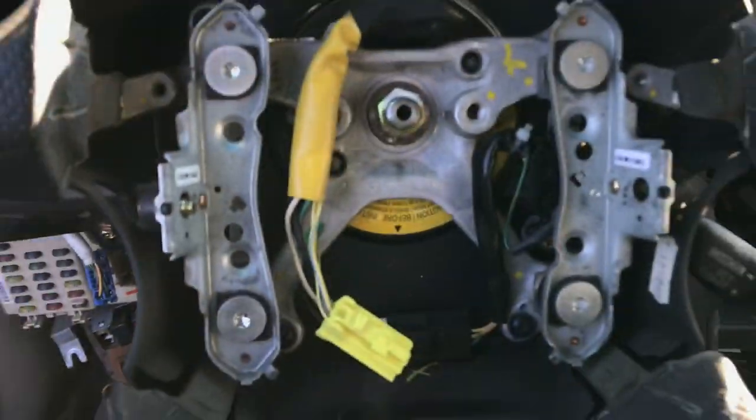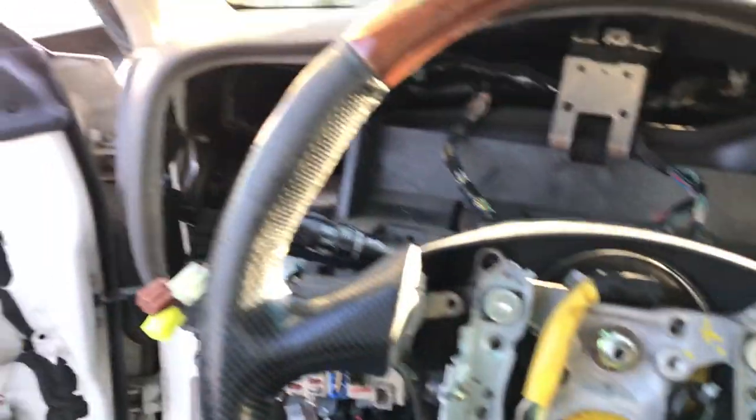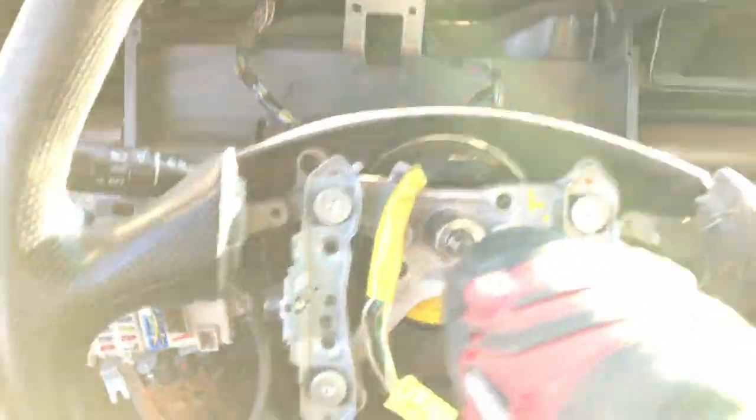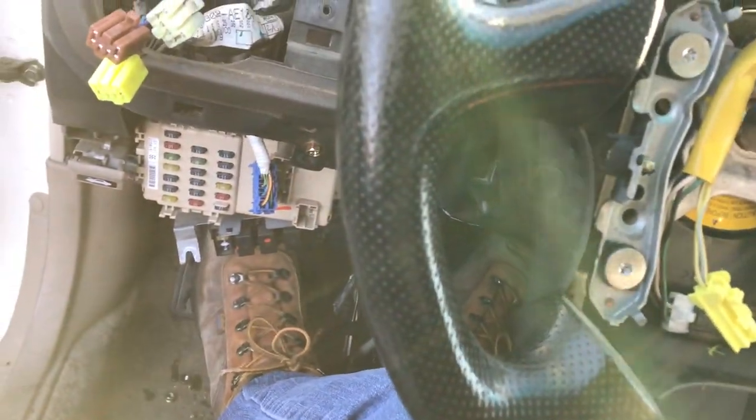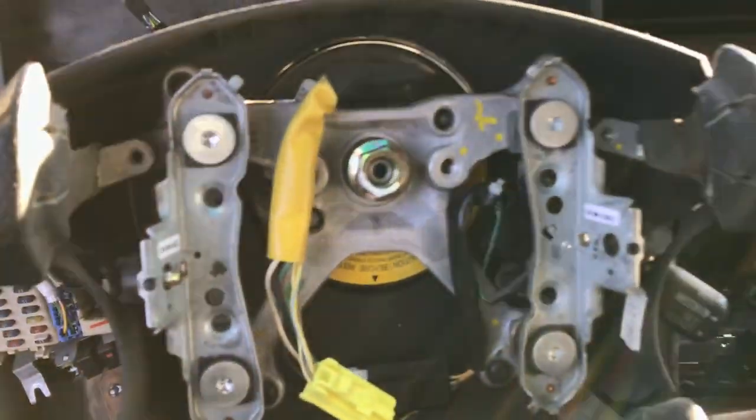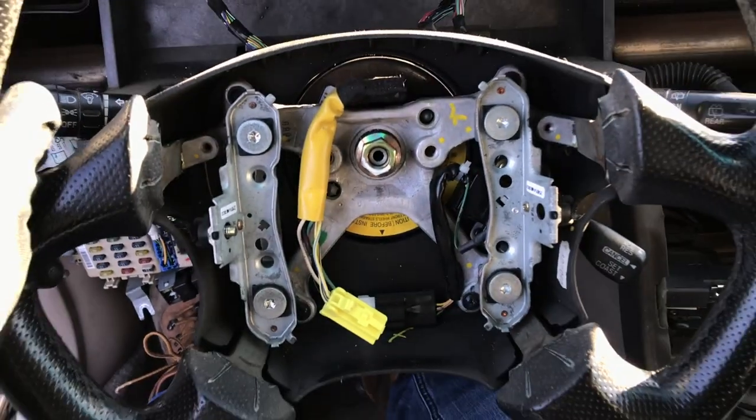One screw on that side, one on that side, and then you just pull it out. This is a Subaru Outback. I'm going to use a 17 millimeter socket and unscrew the center nut, but leave it on. The reason I'm doing that is so when I go to pull the wheel off, it won't hit me in the face.